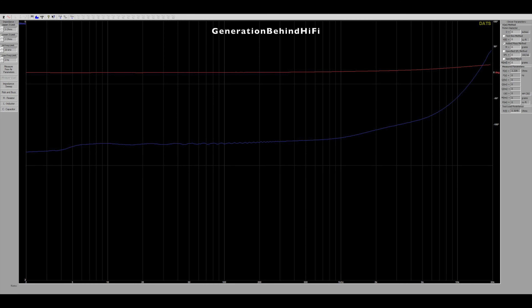I did an impedance sweep on the tweeter and really don't know what to make of these results. This is the first time I've measured a tweeter that has ferrofluid in it, and apparently they are known for causing an extremely flat impedance curve. Impedance really starts to ramp up around 7kHz and continues to rise quite sharply until it reaches 20kHz. Sadly my tool won't measure above 20kHz, but judging by the steep curve I wonder if the resonant frequency of this tweeter is above that.